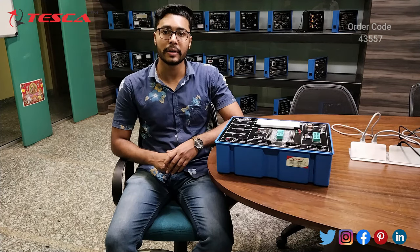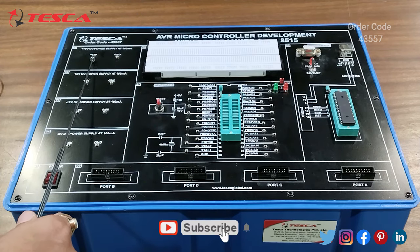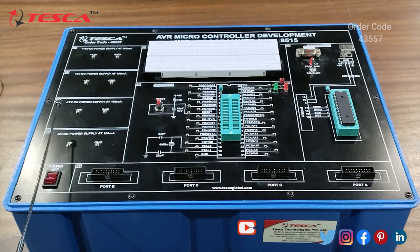In this video we are going to discuss how it works. So this is the Avia Microcontroller Development Trainer Kit. Here we are having a breadboard, then this is the DC power supply of plus 12V — this is the plus 12V connection and this is the ground. Then we have plus 5V, minus 12V, and minus 5V DC power supplies. Then these are the FRC connector ports for Port B, Port D, Port C, and Port A. We can connect modules through these FRC connectors.